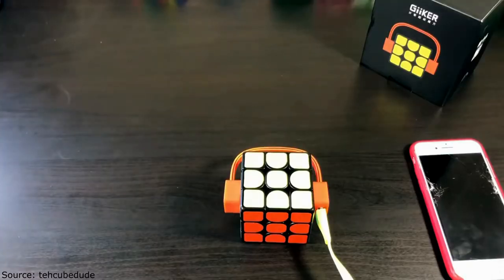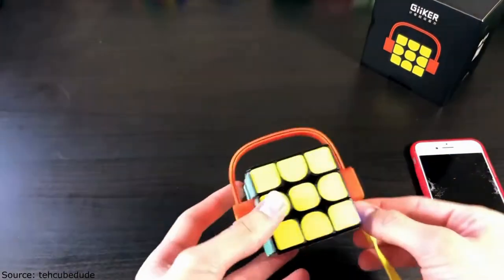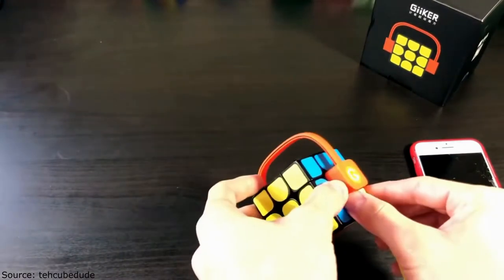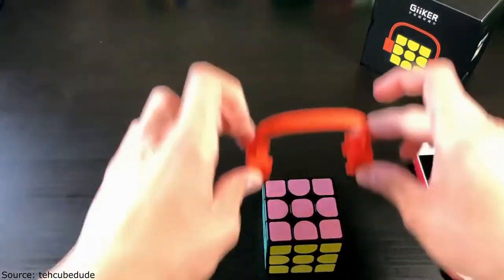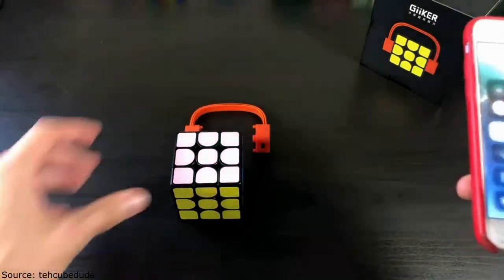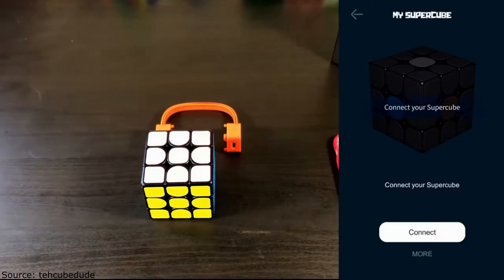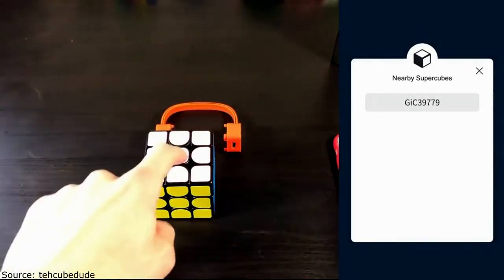Miraculously, somehow some way the cube — I think it had to be fully charged — I finally hooked it up. Make sure you charge it and then take off the cover by pulling it out. Let's look at the Super Cube app. I'm going to go ahead and click on Cubic Run, then Connect, and it brings you to this screen. I'm going to click on this and it should beep.